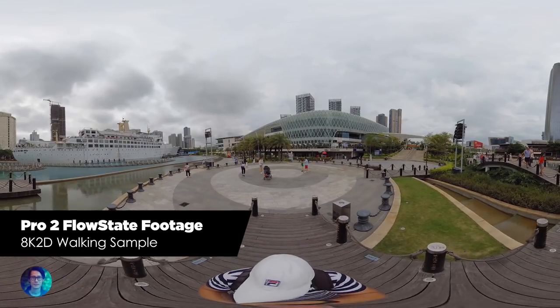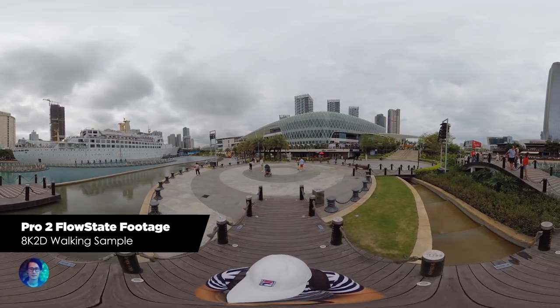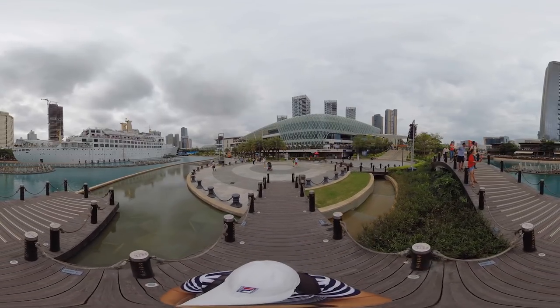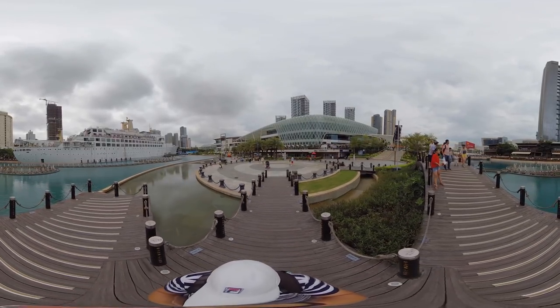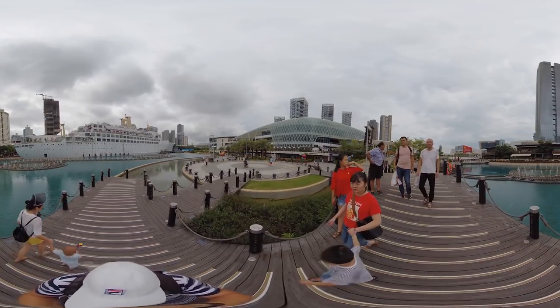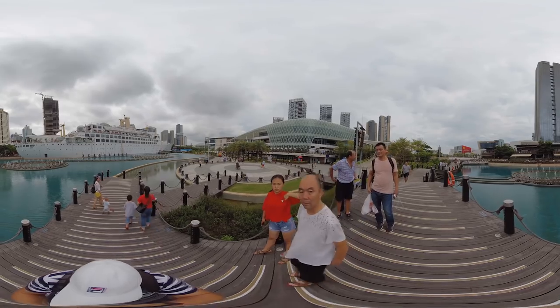The next great improvement is FlowState. It finally makes it into the Pro 2 camera, so you can have buttery smooth footage. This camera has an internal 9-axis stabilization — not 6, but 9-axis. So we have really smooth footage out of this camera and stabilization issues will be a thing of the past.